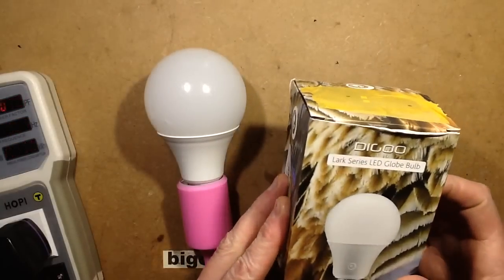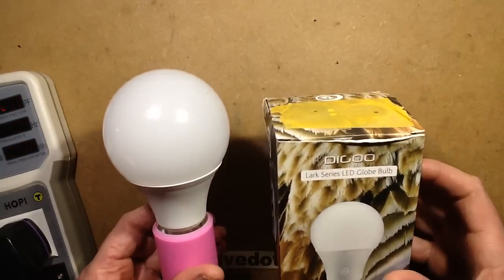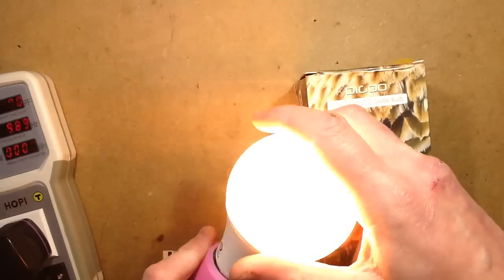I think it's about time I took a look at the Banggood Lark Series LED Glow Bulbs by Didju, and this one is a 12 watt unit.